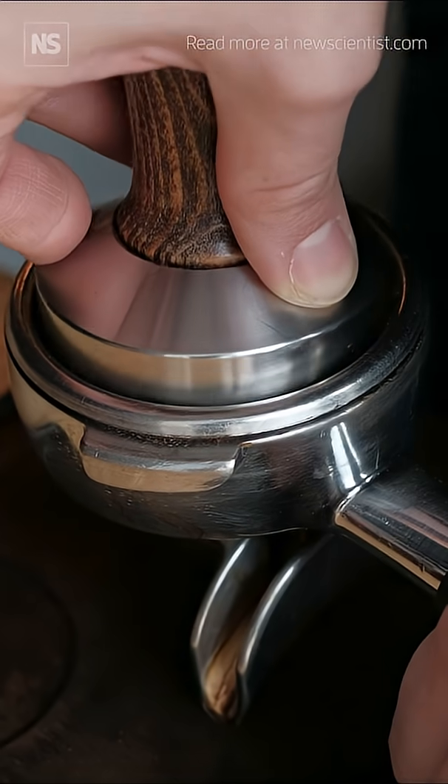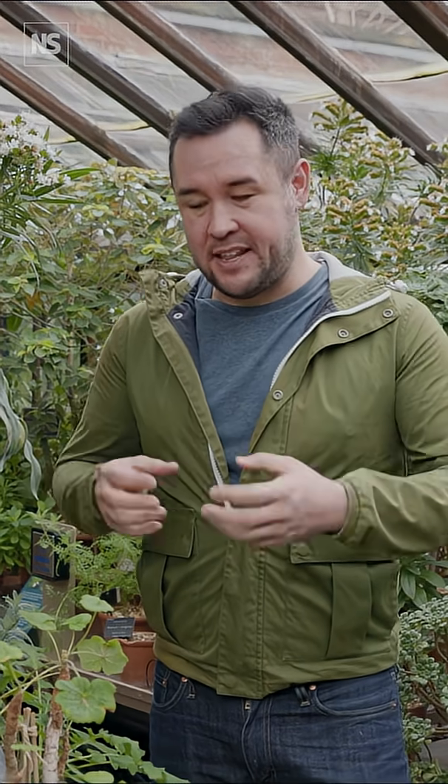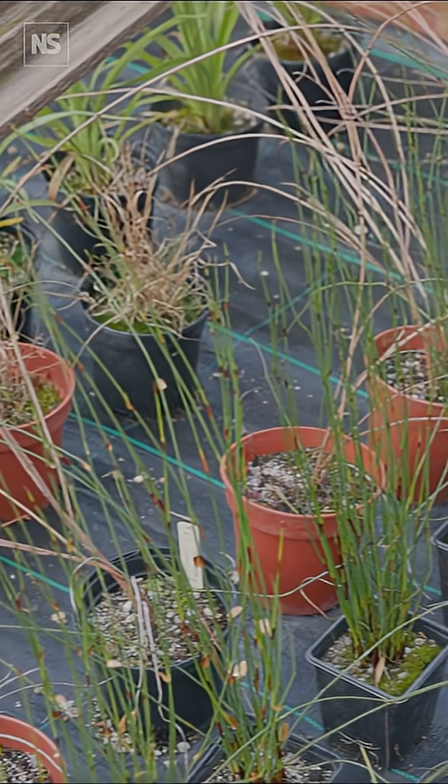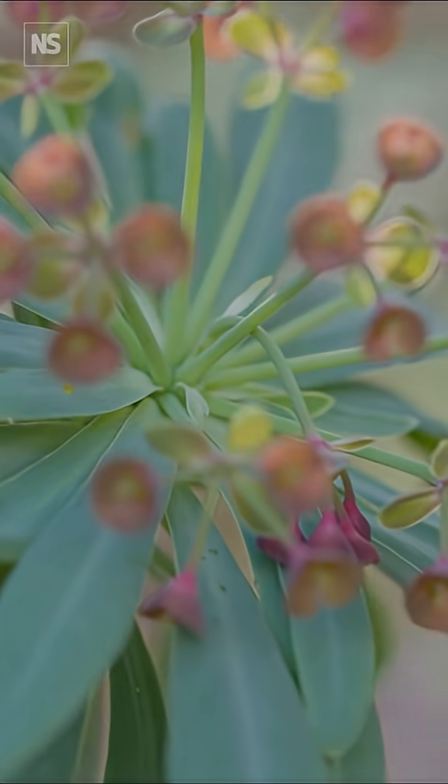Coffee grounds are meant to be like black gold for gardeners, but I hate to be the botanist that ruins everything for you — it's just not true. There's this idea that they're filled with minerals and they bind onto water, making them great to add into small plants. I know people that recommend going to lots of different independent coffee shops with a big sack to get as many as you can.